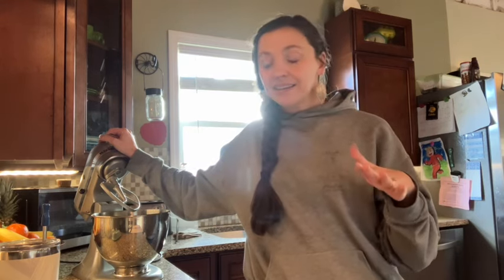We have more venison in our freezer than ground beef right now. I recently got a meat grinder as a Christmas gift — it's a KitchenAid attachment. I thought I would grind up some venison and do half venison, half ground beef to make some hamburgers tonight. But before I grind up that meat, I'm going to go ahead and make our hamburger buns first.